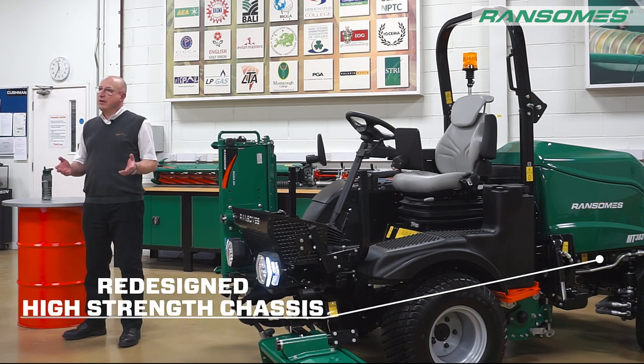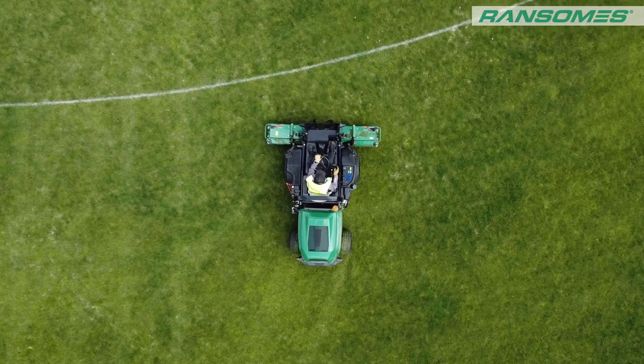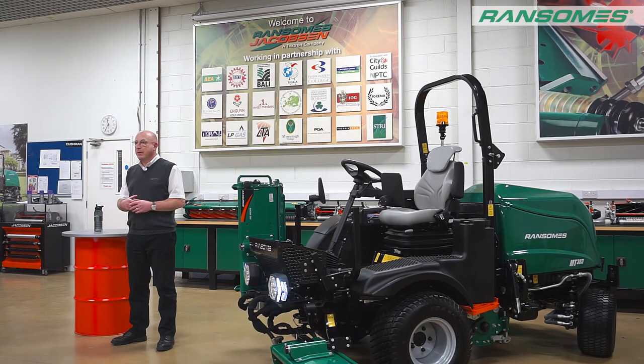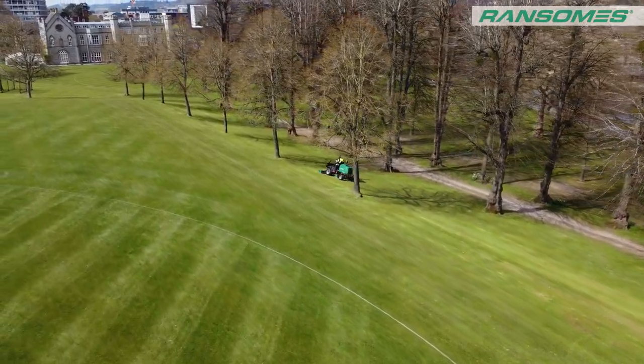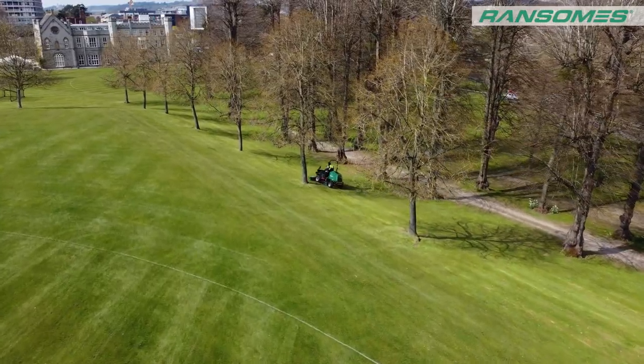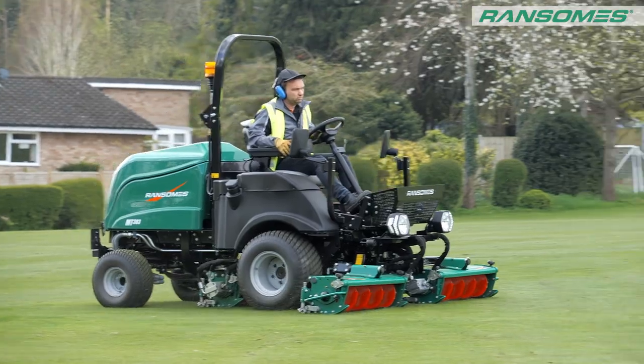What we've done is taken the well-acclaimed chassis that we use on our MP series and used that chassis with slight modifications, making it a little bit smaller because it's only a triple mower, but using that really strong, well-liked chassis to make this triple machine. With that bigger engine we've got more power, the chassis is a lot stronger, and we've also increased the operator comfort on the machine.